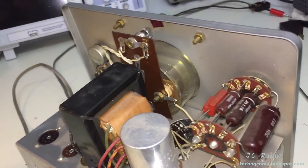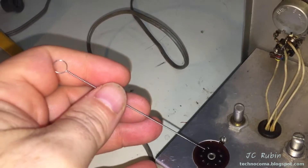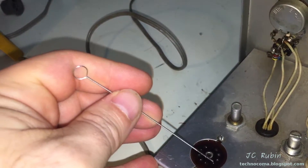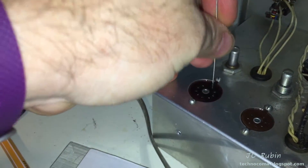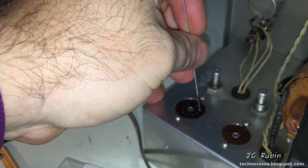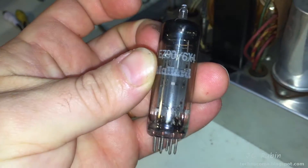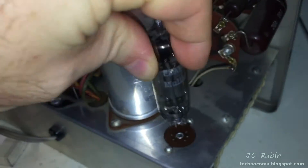Waiting for parts is always a good time to apply DeoxIT to the switches, potentiometers, and tube sockets. Here's a nifty tool for cleaning these tube sockets — these are the nine-pin sockets, and this brush goes right in. After applying DeoxIT, you use the brush to clean them out. For the smaller tube sockets, the brush won't work, so the bad 6X4 will have one last use — put it in and pull it out to work the DeoxIT into the contacts.